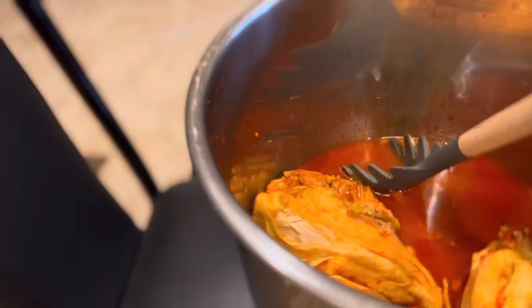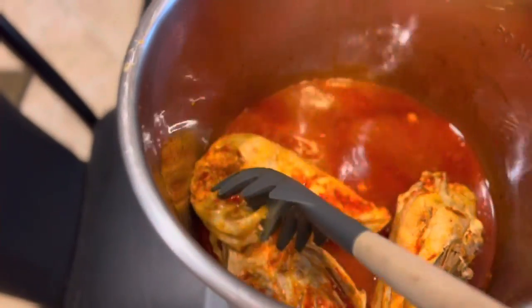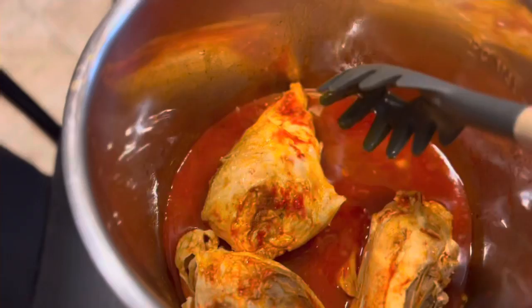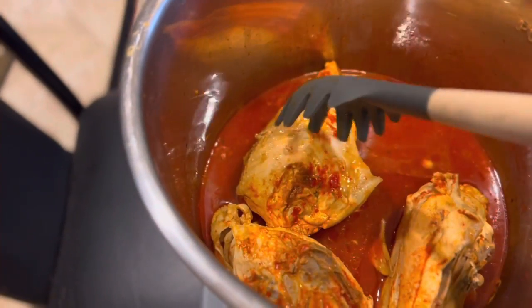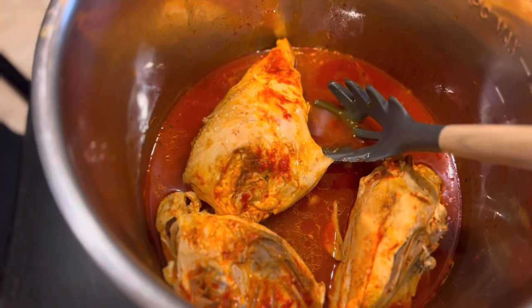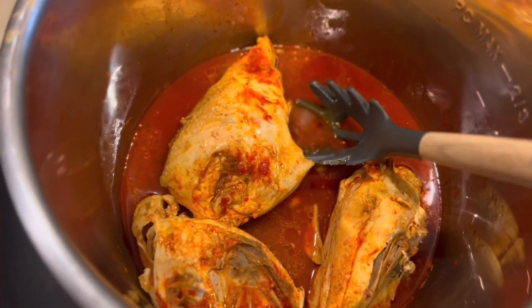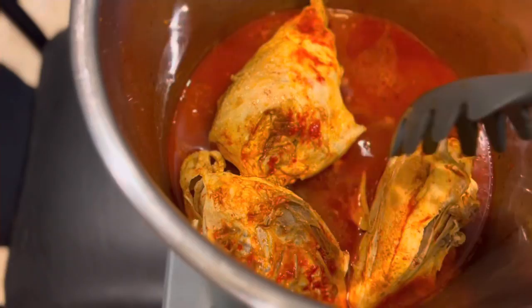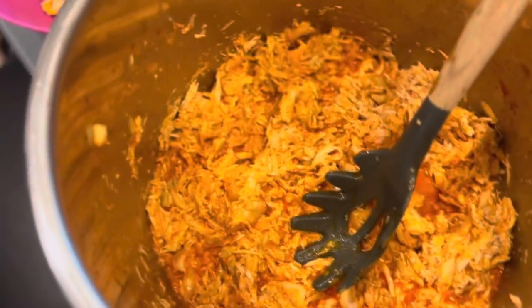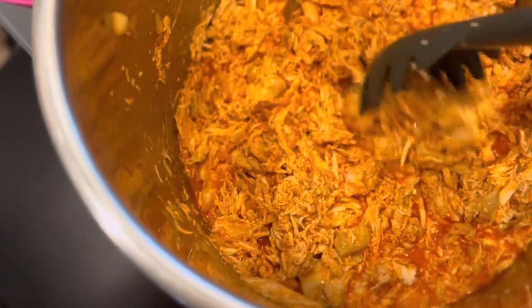First thing we're gonna do is cook the chicken — I already cooked it. What I did is put the chicken breast in the instant pot and added some taco seasoning and the red enchilada sauce, and cooked it for five minutes at 300. It is cooked and well shredded. I'm gonna shred this chicken now.